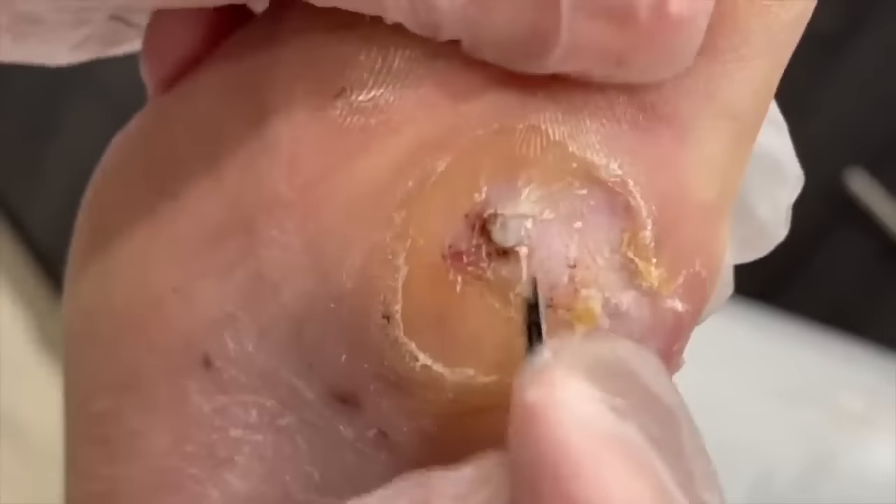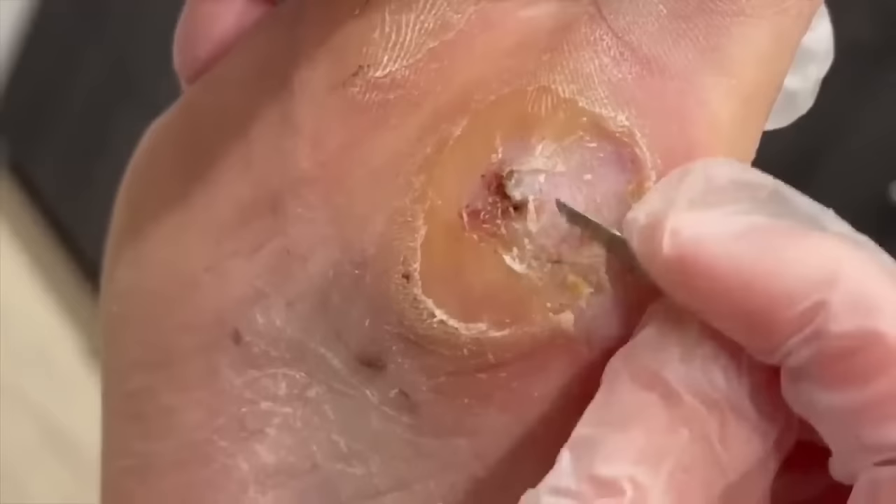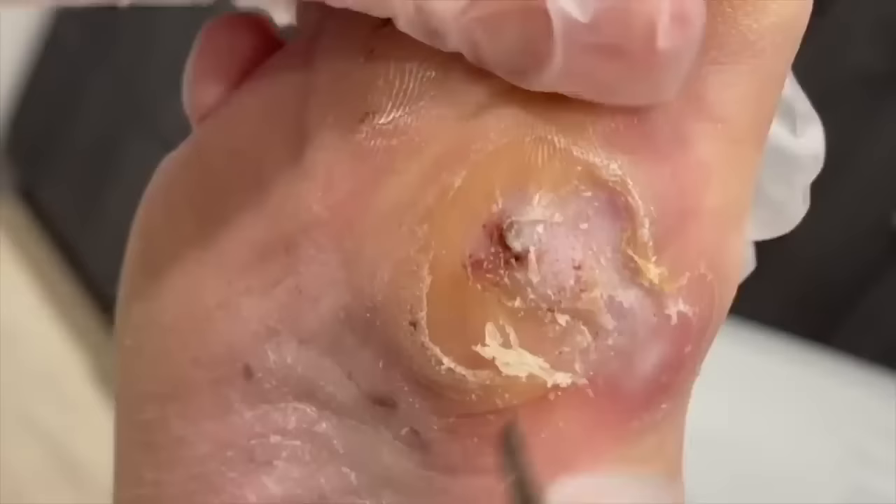There's that blood. And what we'll do, because this is not deep at all, is just have you apply Amerigel — it's a wound care ointment. We'll take the pressure off and fashion you a boot to wear temporarily. Probably the next couple of weeks this will be healed. And we'll definitely do a follow-up video.